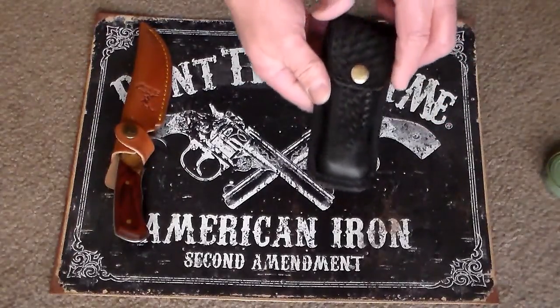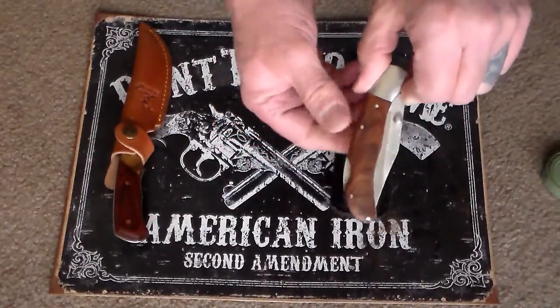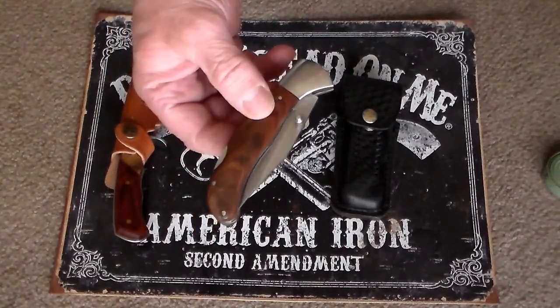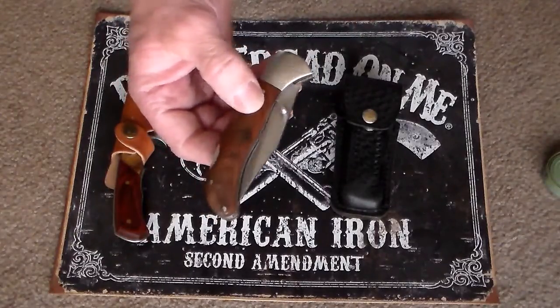The sheath is pretty worn already. We got this at a gun show years ago, and the knife inside is a folding knife bought at Walmart about seven years ago. It's really served its purpose, but it's time to move on.